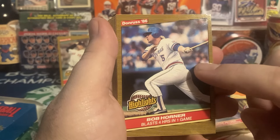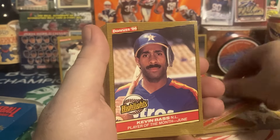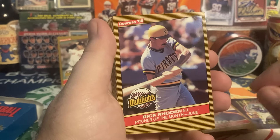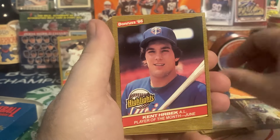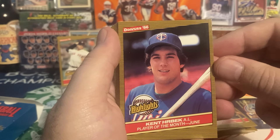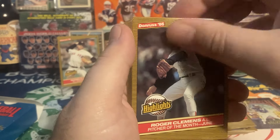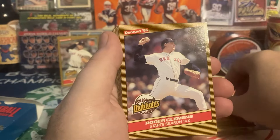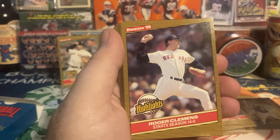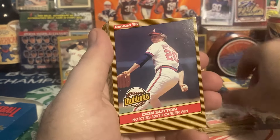Bob Horner for his four home runs — he used to sign TTM for five dollars each, so that might go in my TTM pile. That would be a cool card to get signed denoting his four-homer game. Kevin Bass, Player of the Month June. Rick Rhoden, Pitcher of the Month — they have him in a batting pose, kind of interesting. Kent Hrbek, Player of the Month — he signs for five dollars, not the most flattering image. Roger Clemens, Pitcher of the Month June. Roger Clemens starts the season 14 and 0 — that's the third Clemens card in the highlights, of course coming off '86 where he went 24 and 4, won the Cy Young and the MVP.